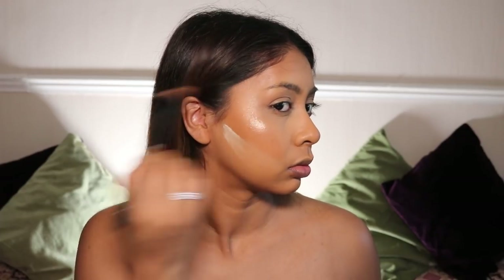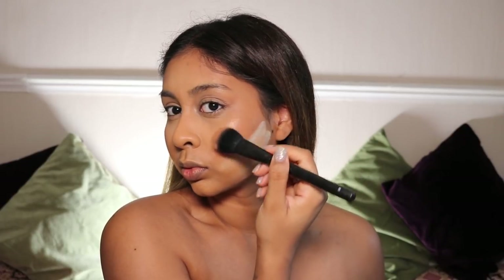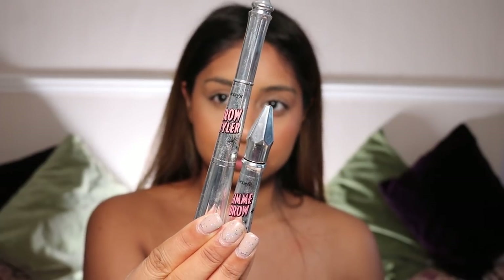Then I'm using the Bobbi Brown Bronze Glow Highlighter, which is so, so nice. I feel like if you are a makeup hoarder like me and you have brown skin especially, you need this highlighter.